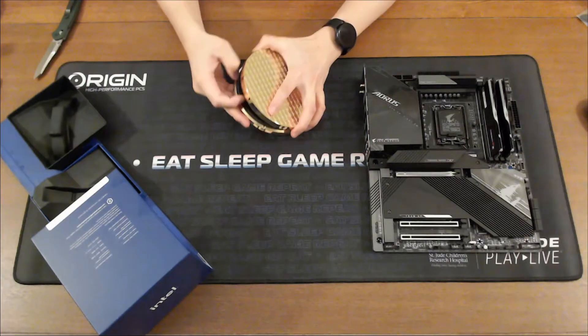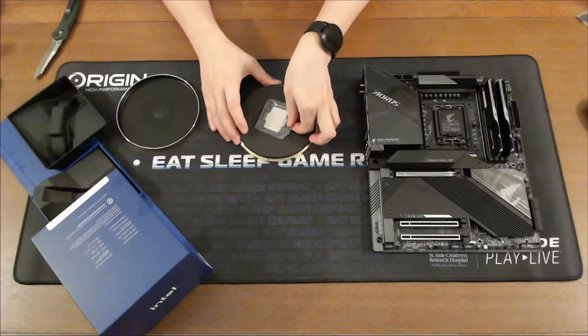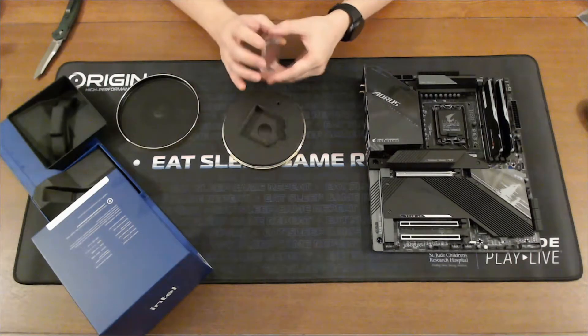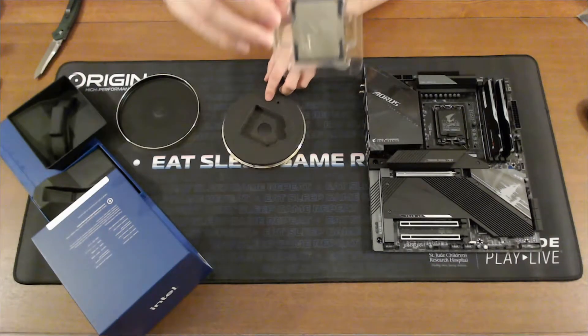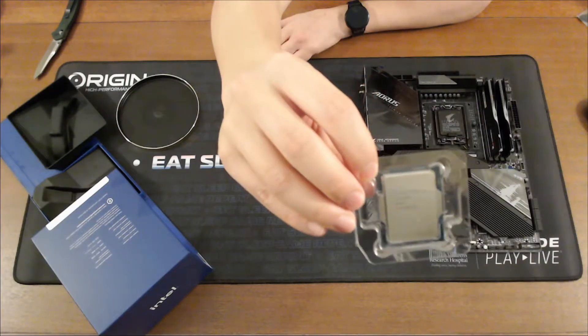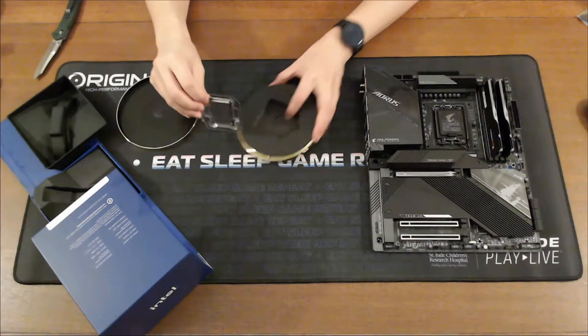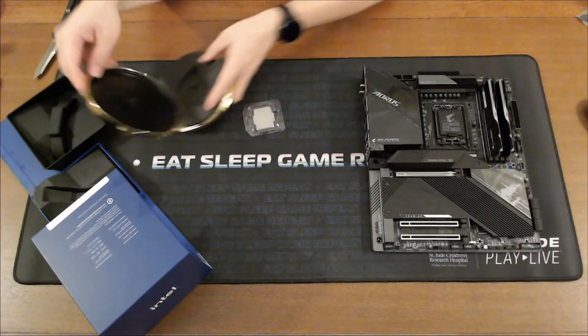Let's pry the thing open. There is a chip — from the previous versions you can kind of see that the chip has more of a rectangle shape instead of a square. I think that's all there is to that.